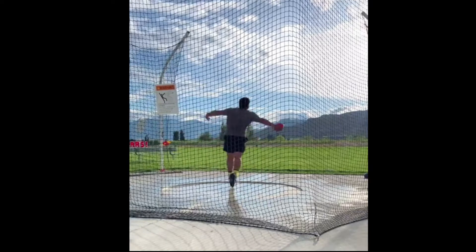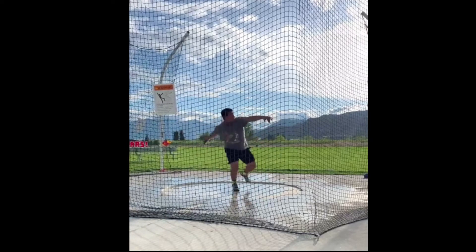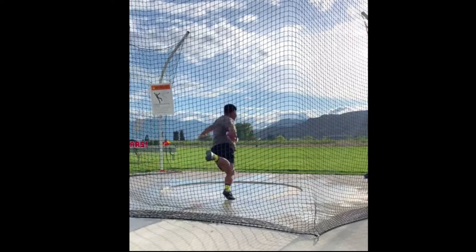If you start with the discus at six o'clock up here and come back around, you'll have a much better orbit and it'll fly a lot better — that'll add quite a bit of distance. Okay, let's take a look at the other thing I saw: right here, see how your right hand — the palm is facing away and you're leading with the back of your hand.